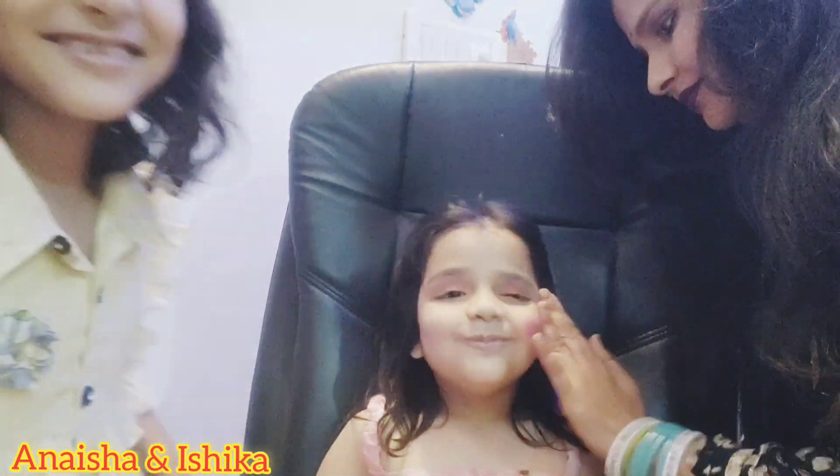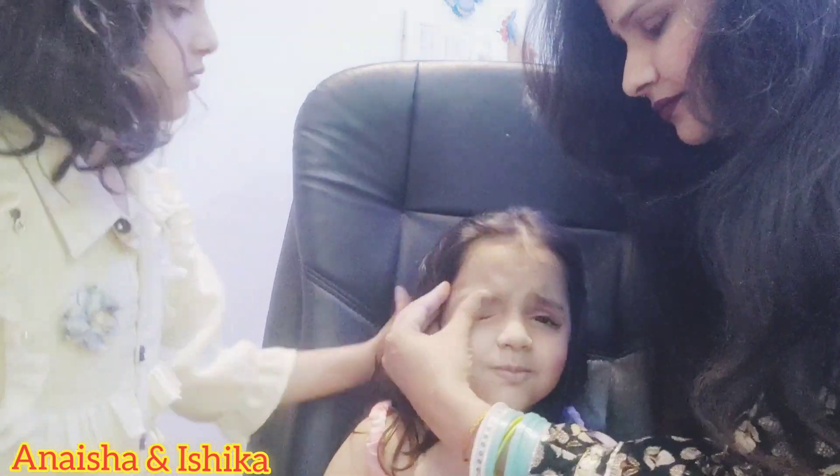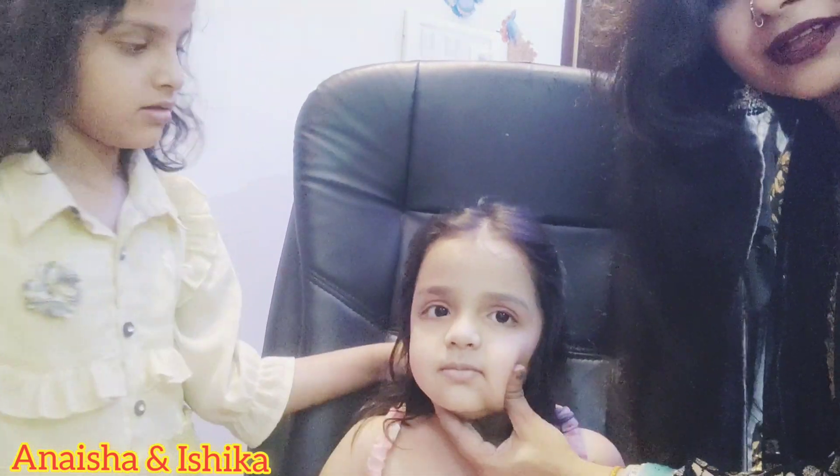Apply the eyeshadow. Smile please. Now look at the face.